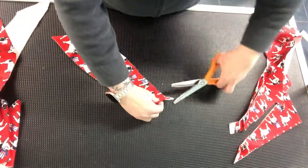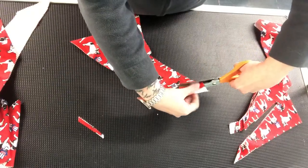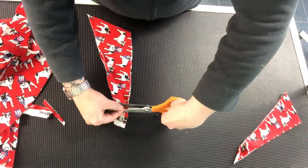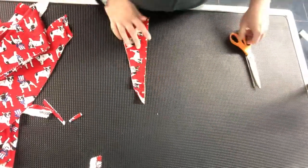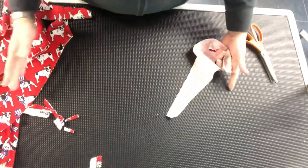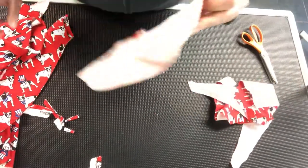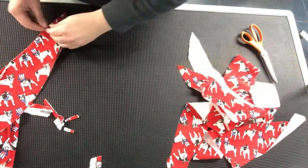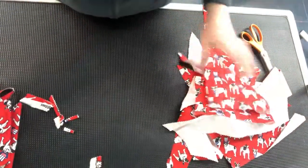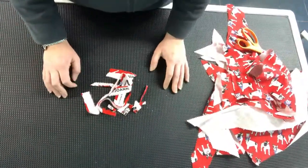All you do is finish cutting those two together and separate them, then take your selvedge edges off. So I cut about 22 inches off the bolt and that gave us one, two, three, four, five, six, seven, eight, nine, ten, eleven, twelve bandanas. And this is all the waste — you're welcome.